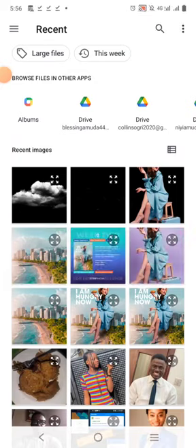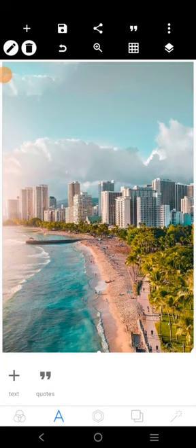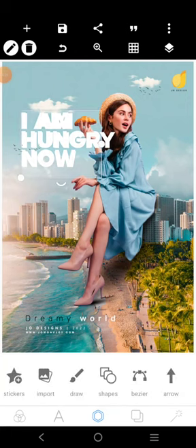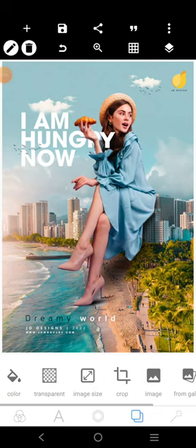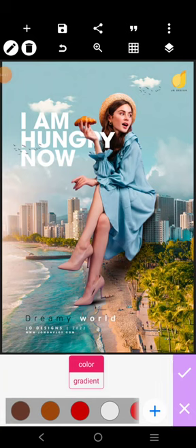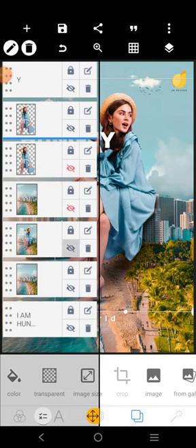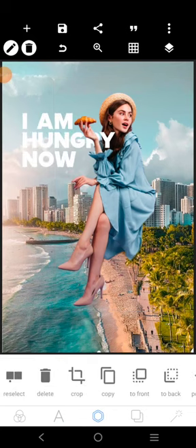So what we want to do now is to bring our background. This is the background. Send it to the back, then send this to the back as well. Now we can remove the original background — which is this here. So we'll remove the original background, and this is what we have.